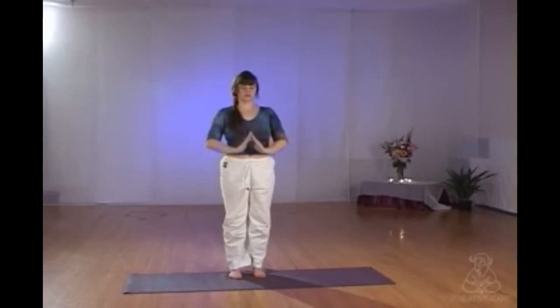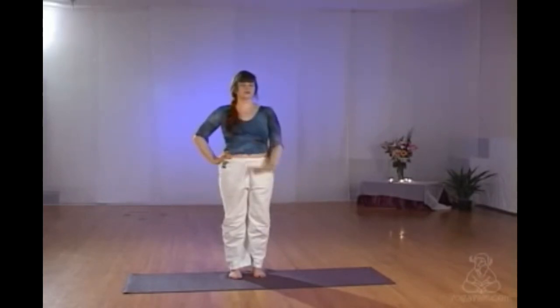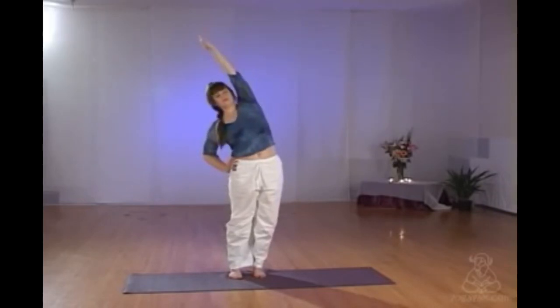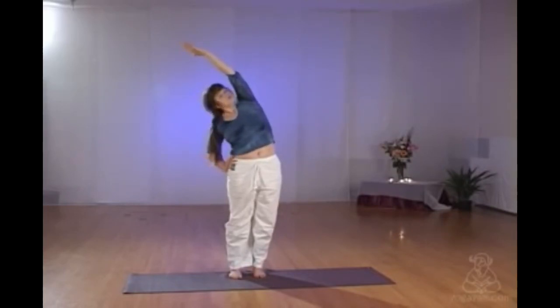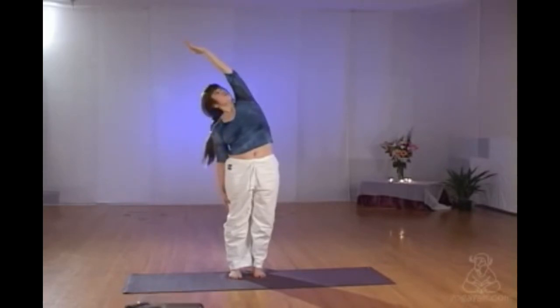Exhaling, releasing the arms down. One hand comes to the hip, inhaling up through the right hand, reaching up. Exhaling into this half moon variation. Ensuring that your neck is comfortable, top shoulder rolls back. Try not to rock over onto one foot. It's a little more advanced to have the hand sliding down the thigh, or you can leave the hand on the hip if you feel like you need that support.